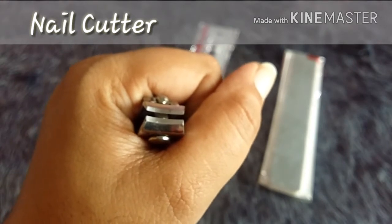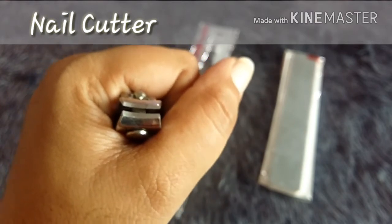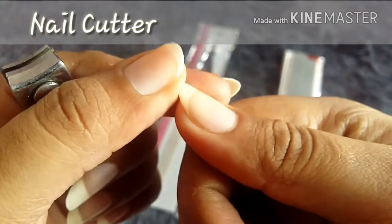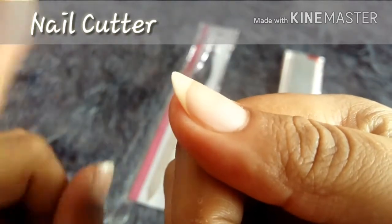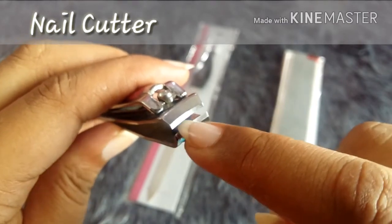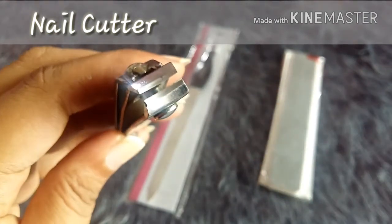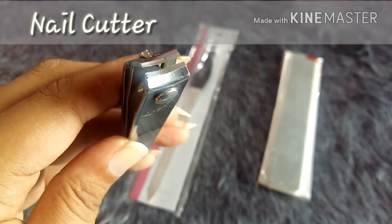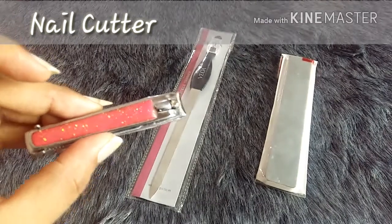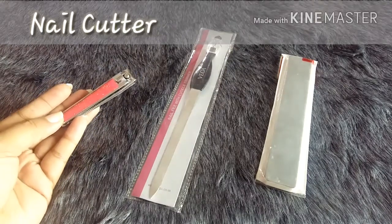There should be no unevenness or gaps in between. If there are any gaps, what happens is when you're cutting your nail, the nail will also be uneven — it won't be as smooth as possible. The complete surface should be sharp and smooth without any gaps, as that will impact the nail shape. That is something I always check when buying a nail cutter.